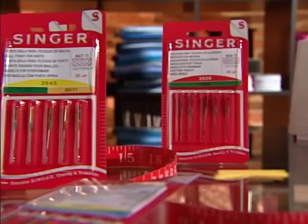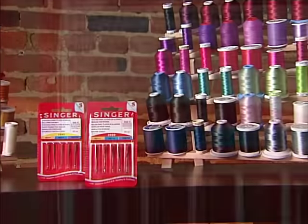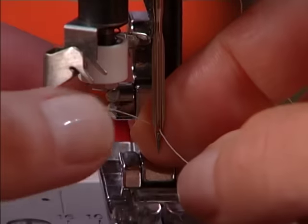Automatic needle threaders work best with needles that are size 14 or larger. For size 11 or smaller needles, as well as twin needles or hem stitching needles, it is recommended to just thread the needle manually.